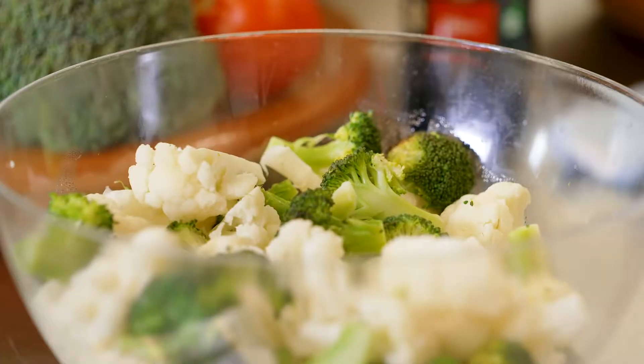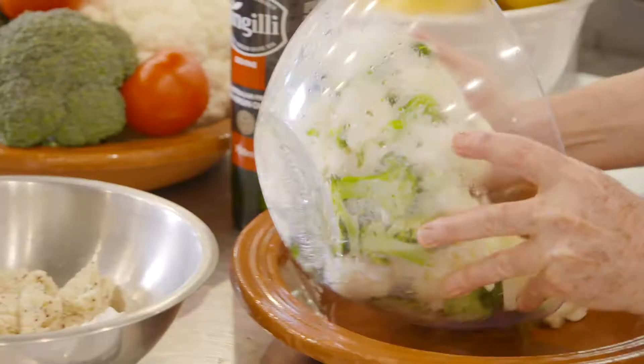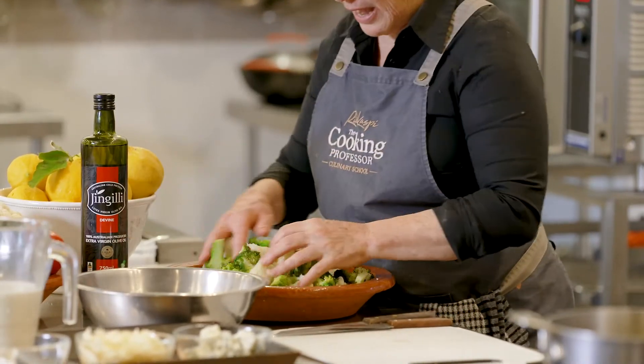So we are going to start with the pre-cooked cauliflower and broccoli into a shallow dish — a dish that can fit in the oven.